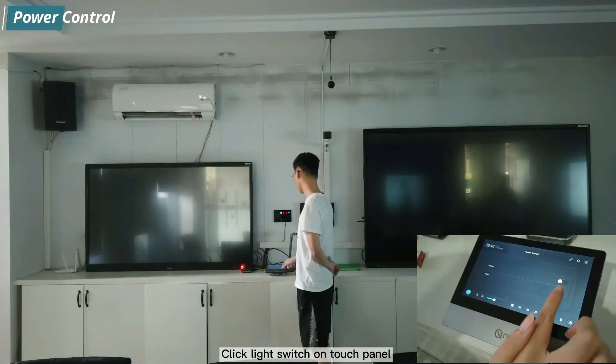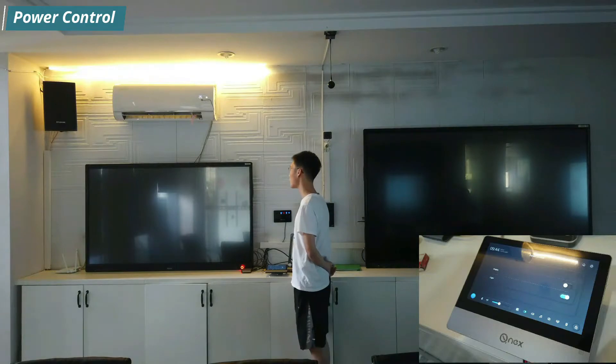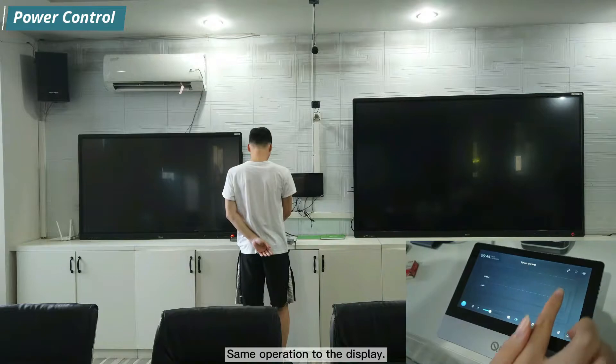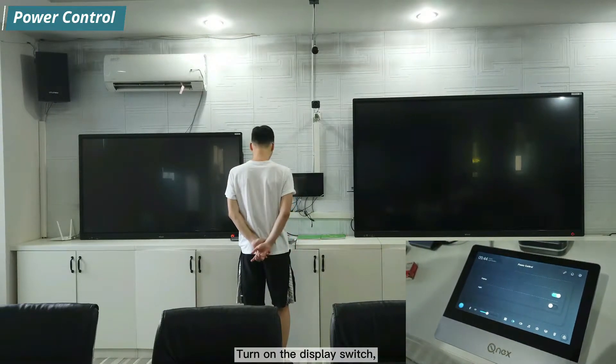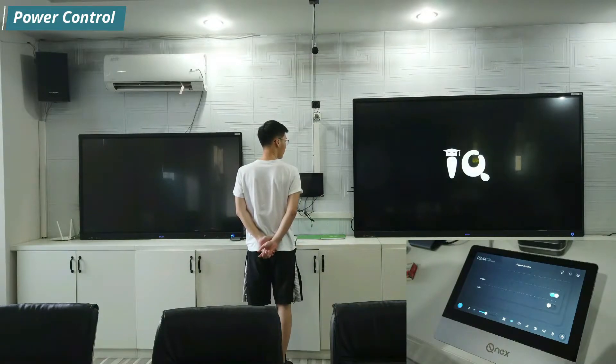Click the light switch on the touch panel and you can see the light is turned on. The same operation applies to displays: turn on the display switch and you can see two displays powering on.